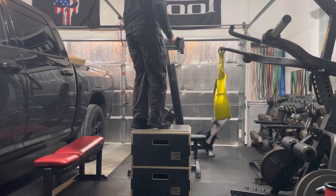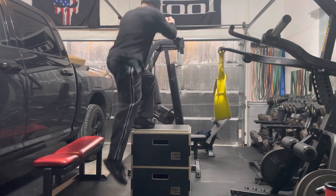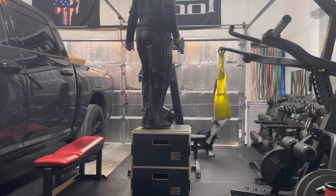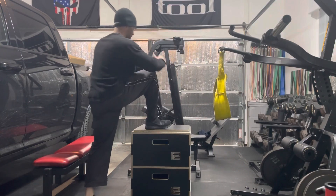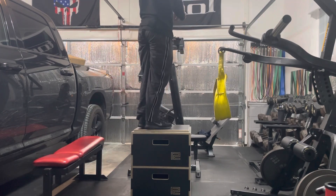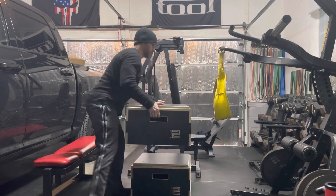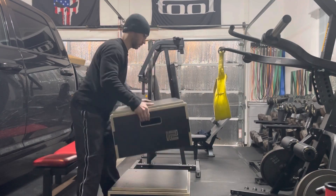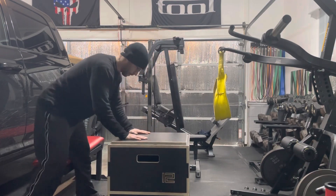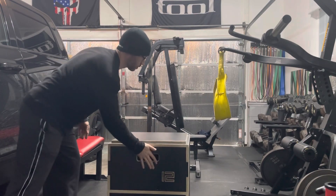Here are a couple of additional uses for the plyo boxes. Here I am doing step-ups — it feels real secure. One box is not going to come off of the next. There is a ledge going all the way around the top of each box so one fits securely like a puzzle piece onto the next one. I won't be using these for box jumps because I like the skin on my shins too much, but they work real good for step-ups. Here I'm trying real hard to get one to come off but it won't because it's secure.